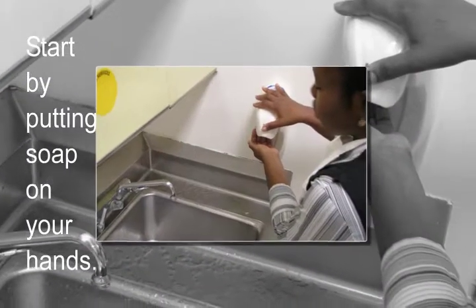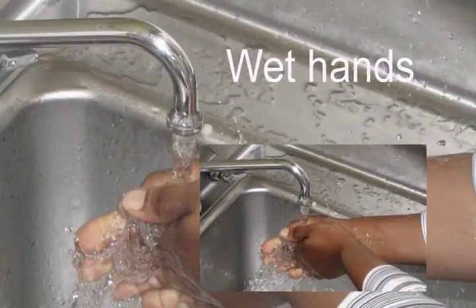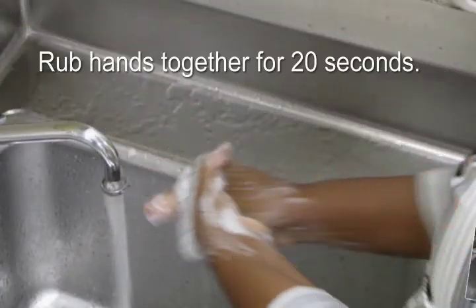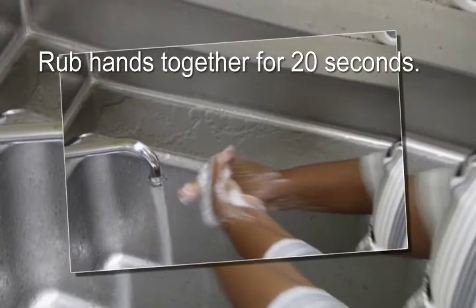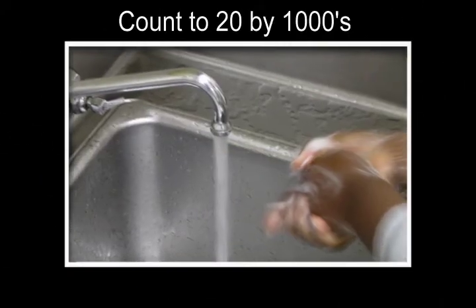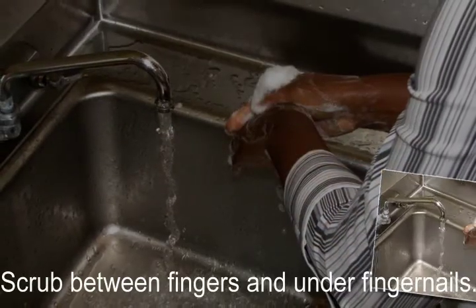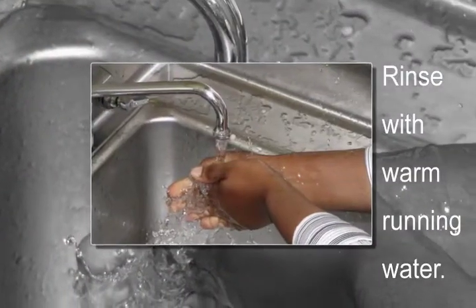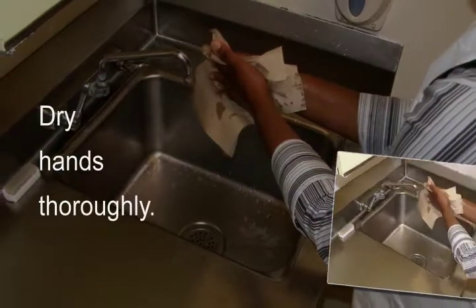Start by putting soap on your hands. Rub your hands together for 20 seconds. Count to 20 by 1,000. Scrub between fingers and under fingernails. Rinse with warm, running water. Dry hands thoroughly.